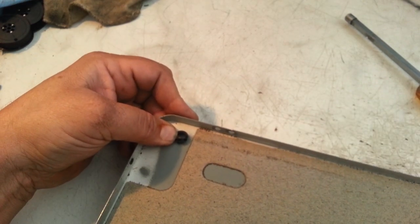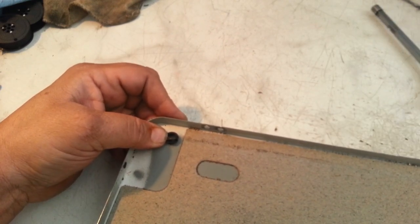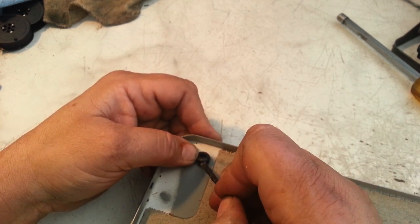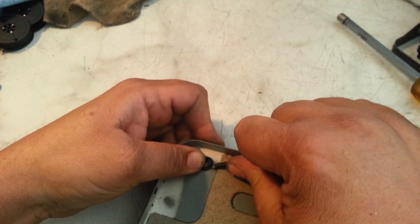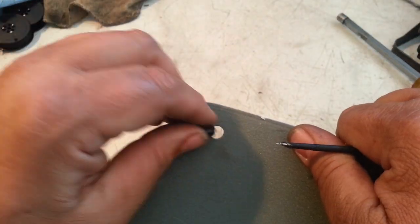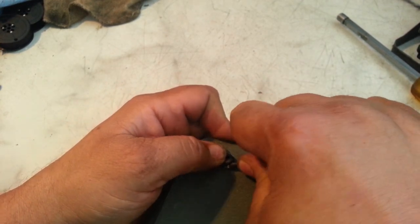We'll get a tool here to push this in with. That pushes in pretty tight, but it goes right in there — look at that, nice fit. These go pretty slick. Get one in there, pretty much get the other ones in there pretty quick.